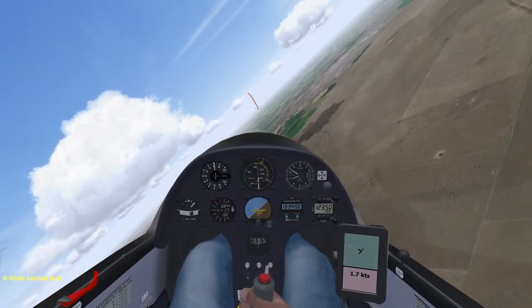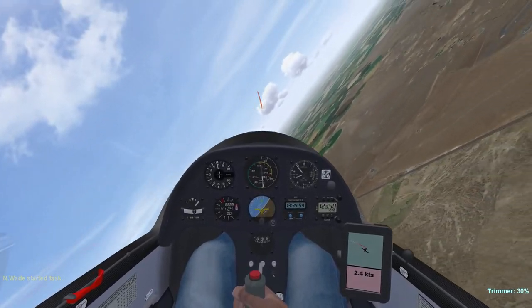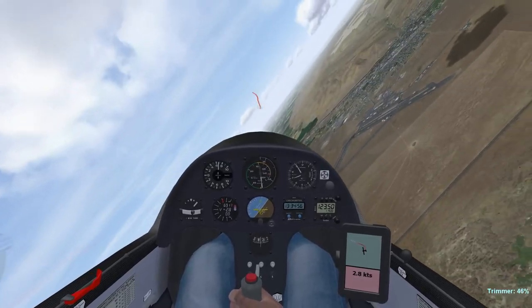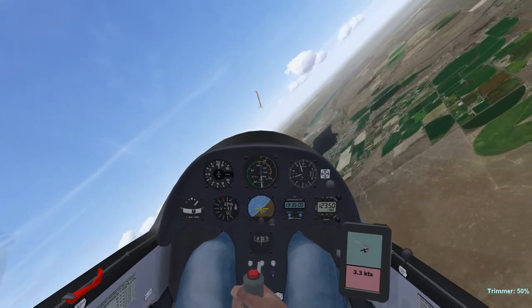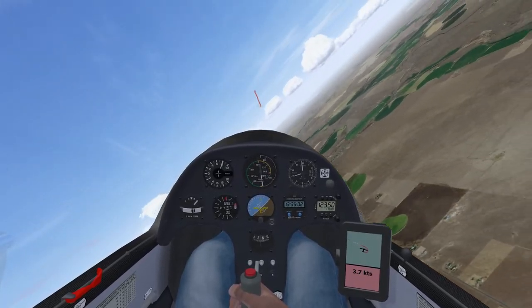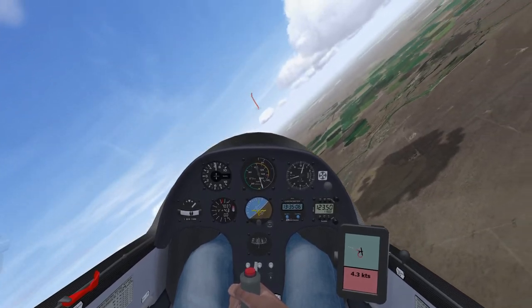How about my thermal entry that time? Did you notice how I not only pulled up, but then pushed over to avoid dropping below my target airspeed? And that I am re-trimming the elevator to maintain that attitude? Trimming away most of the stick forces allows you to make more delicate corrections and feel the thermal better. Why not rewind and watch that thermal entry again?